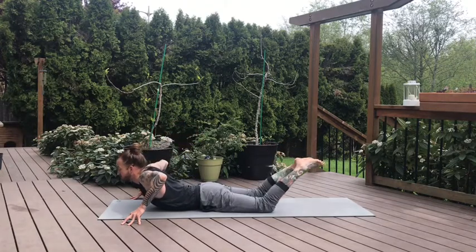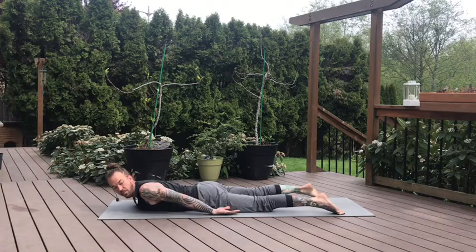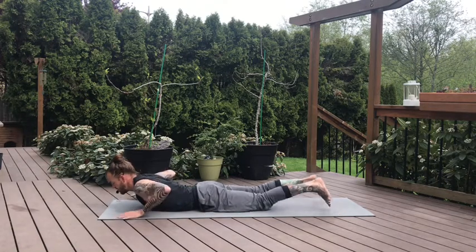Feet long, arms long. Gaze left, arms to your sides. One more breath. Chin to the mat, hands under your shoulders, curl the toes — high plank on the inhale. Press up.